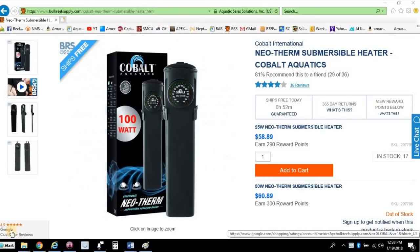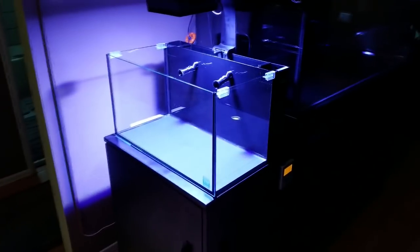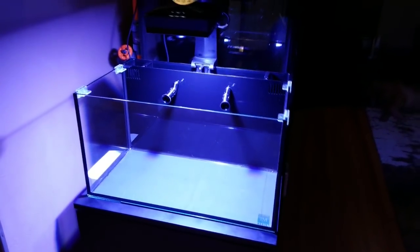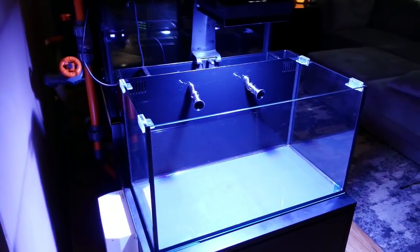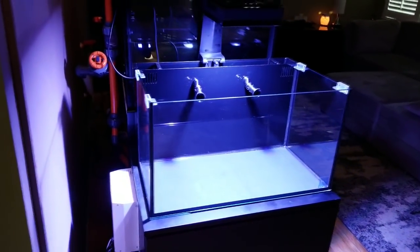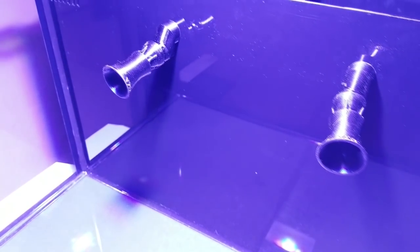Lastly, I went with the Cobalt 100 watt heater. The heater will go in the return section in the rear overflow and will be plugged into my Apex to control when it turns on or off based on the temperature probe. As of right now, that's all I plan on running on this nano tank. I'm hoping that routine water changes will take care of everything else, and as I get a better feel for what this nano tank needs I'll make adjustments. I'm not planning on running a skimmer at the moment — I want to see if water changes alone will handle nutrient export. This is a work in progress, so feel free to leave comments below. Thank you for watching and we'll see you on the next one.